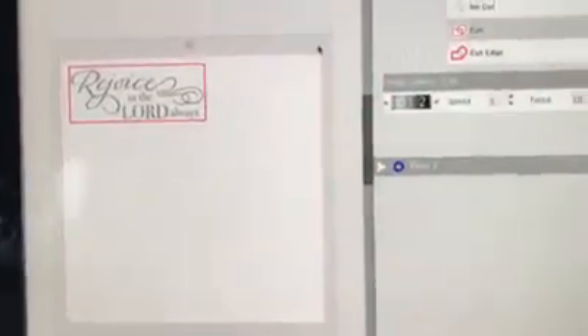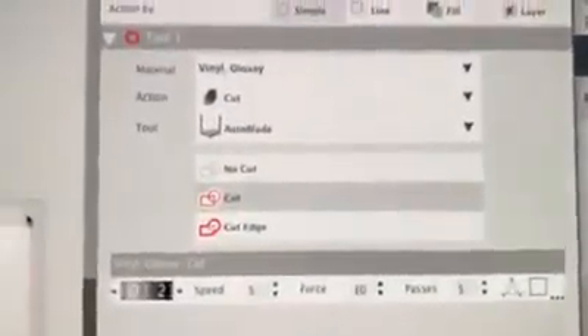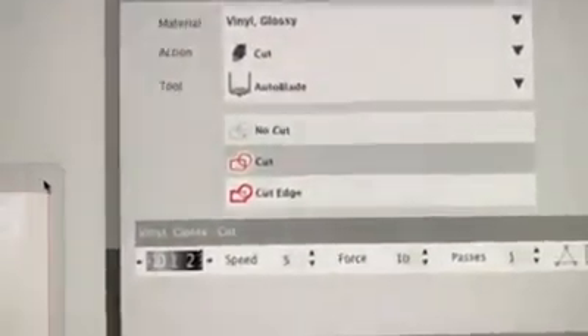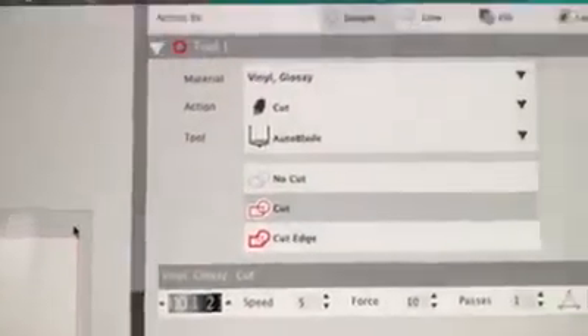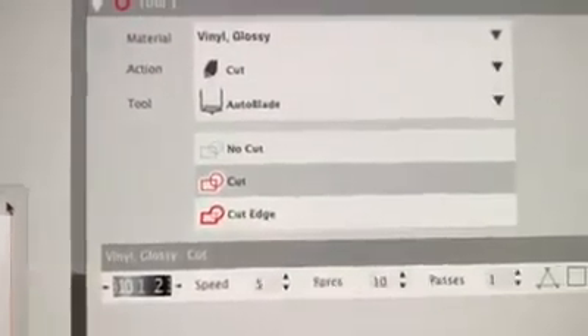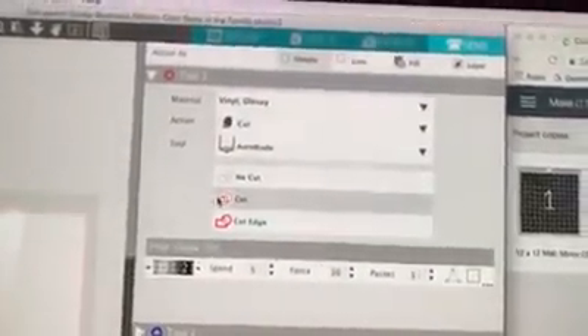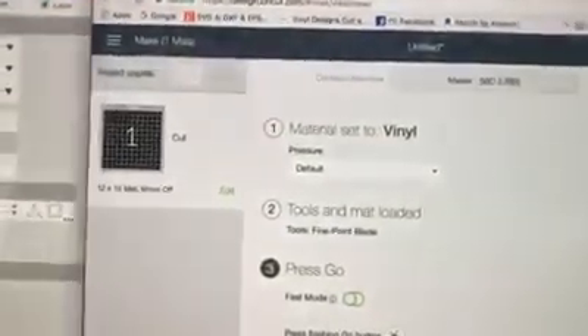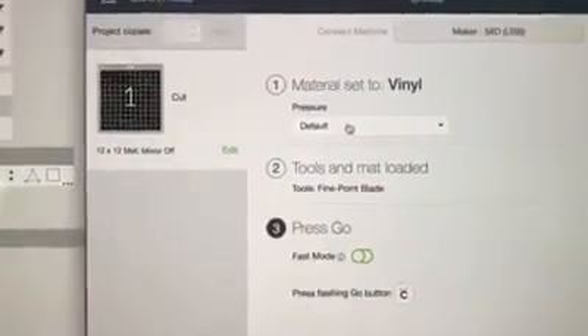I have each of these set up to go. This is a file I'm going to cut at six inches by two and a third, and it's already welded and ready to go. I'm using the Silhouette Studio Business Edition, but from this point on it's going to be the same whether using Studio, Basic, or Designer. I've chosen glossy vinyl and cut, and I have my cut lines turned on. In Cricut Design Space I have it already set up and I've been using the default pressure. My mat is loaded and I'm ready to go.